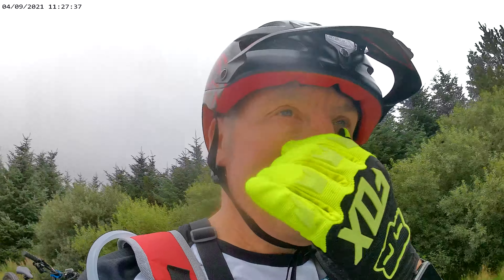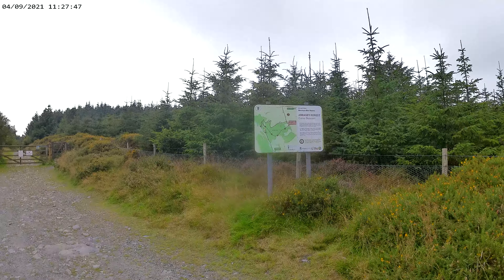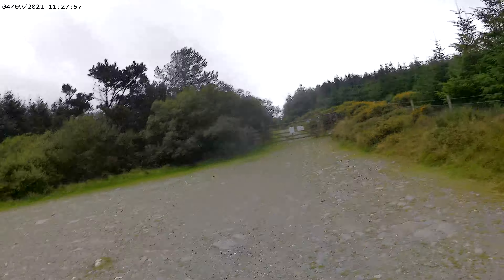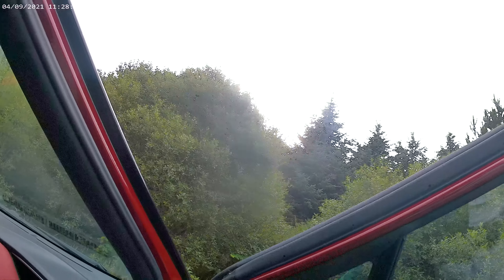Good morning — it's Saturday the 4th of September, where's the year going? So I'm at Harrissey Plantation — you can see Harrissey Forest there. There are some main mountain bike routes in here, quite a few little ones but a couple of big ones. I've done it loads of times, should be good. Just got to get over this stile over there and we're off.